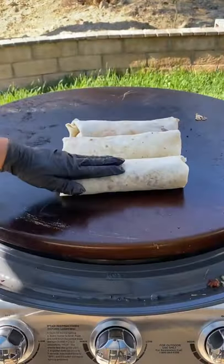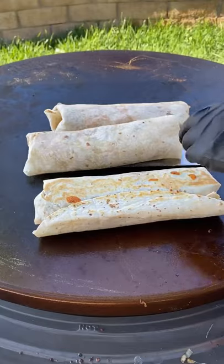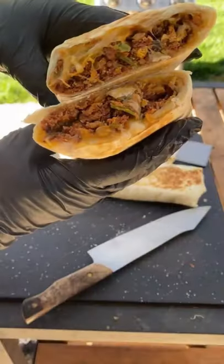Add your cheese, put it back on the griddle for about three more minutes on each side. It's going to be absolutely fantastic — give it a go!